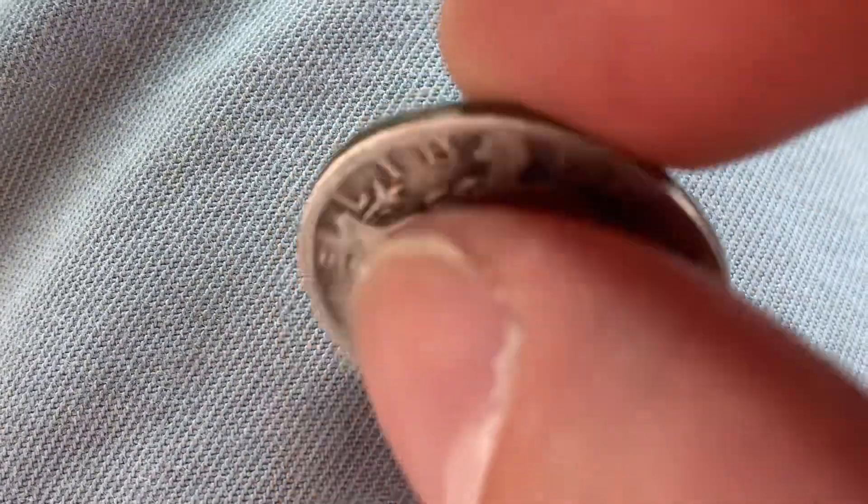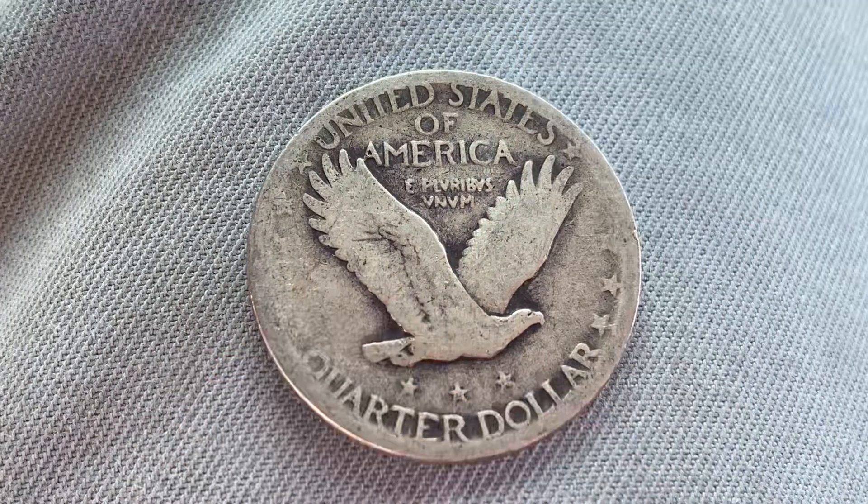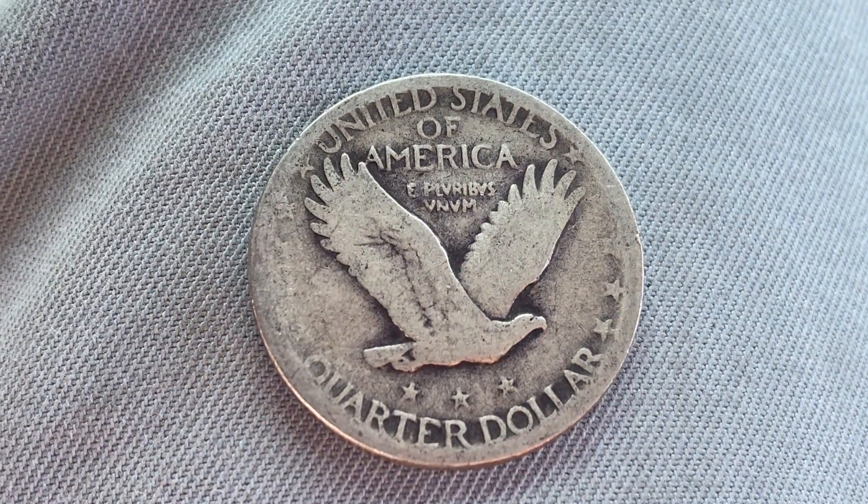Now let's go ahead and flip this coin over to enjoy a look at the back of the coin — you may call this the reverse of the coin, or simply tails — and what a beautifully designed coin this is.